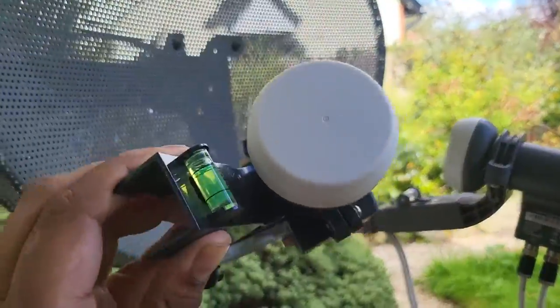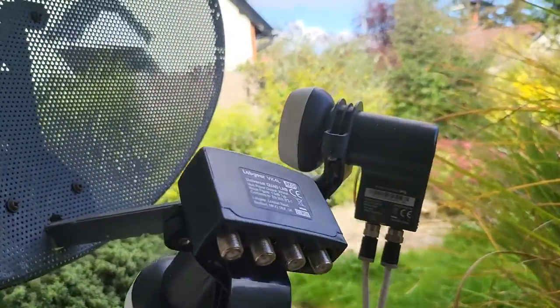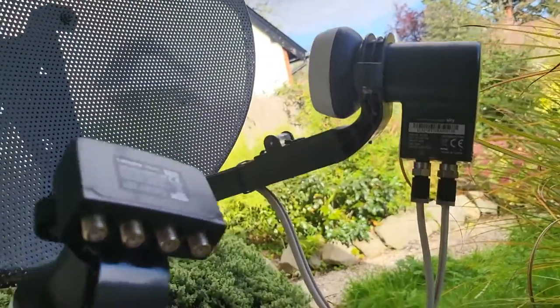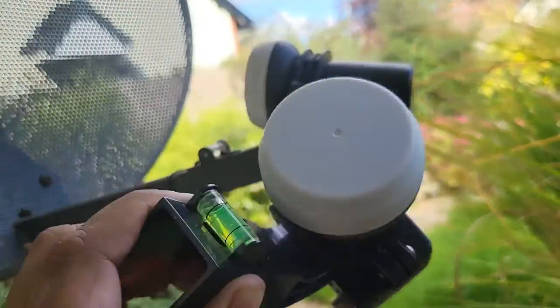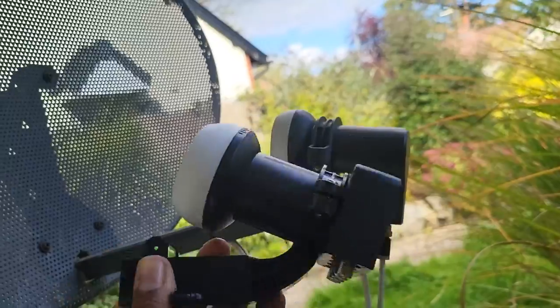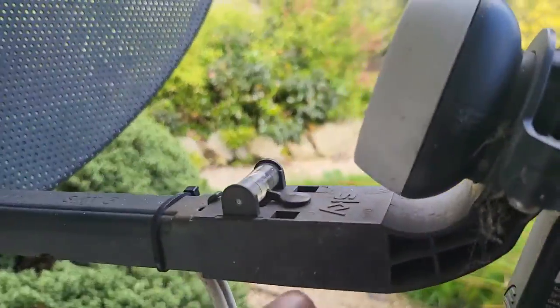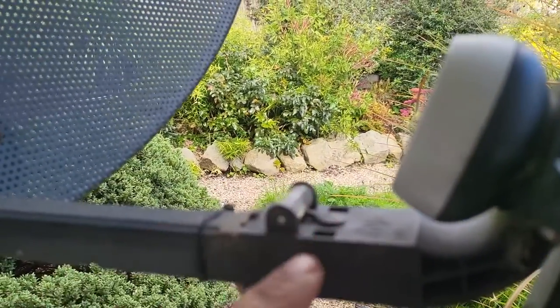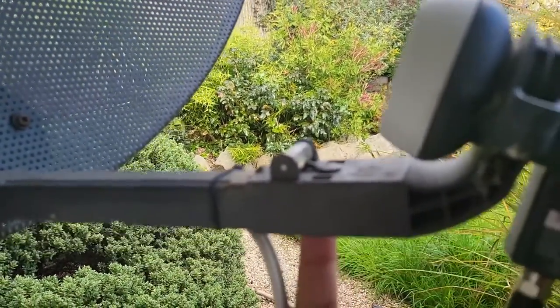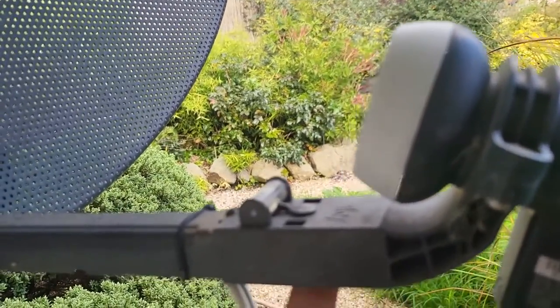I've bought a universal LNB that I know works. This one has four LNB terminals versus the two on the old one, but it should be fine. It's a universal one from Screwfix — screwfix.com — cost me £15. To remove the old one, you can see there's a little pin — we're going to pop that pin out from underneath.